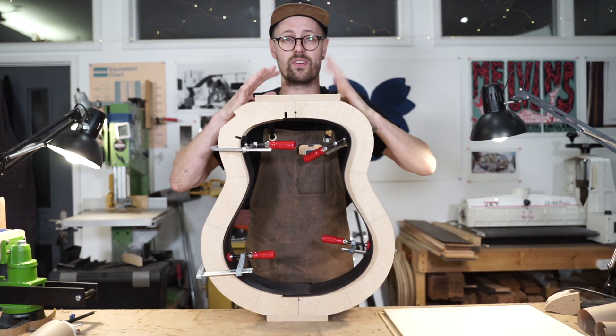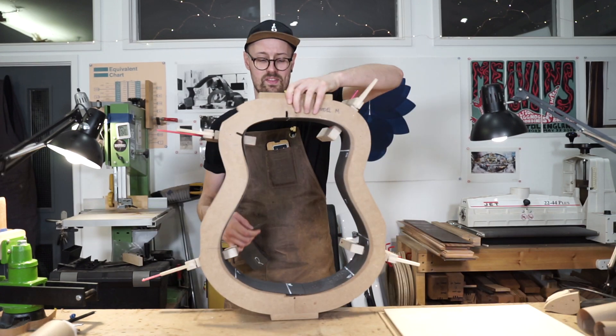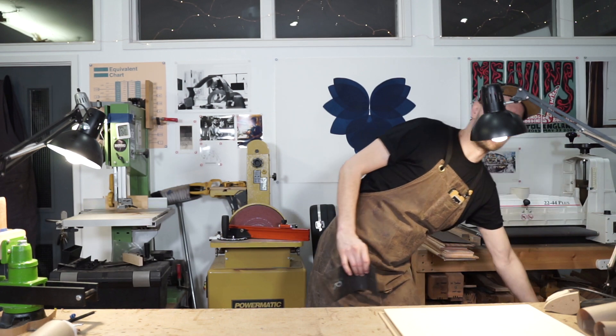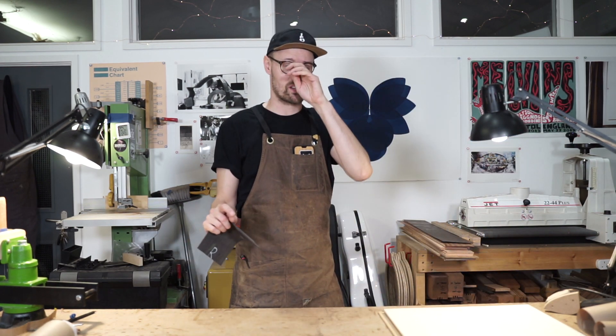Started bending some sides. This is going to be a Blackwood Model M, Neolithic Oak Model M, and currently in the bending machine we've got some more Blackwood for Model S.